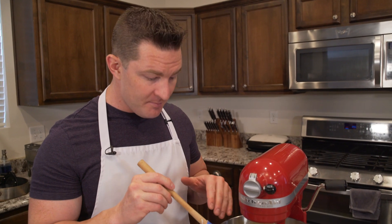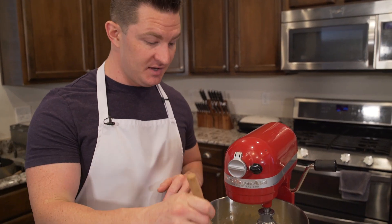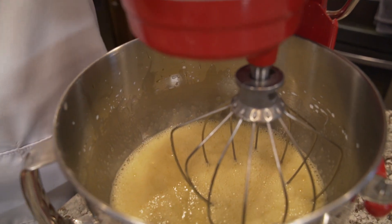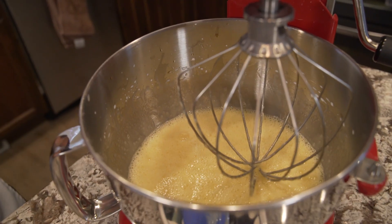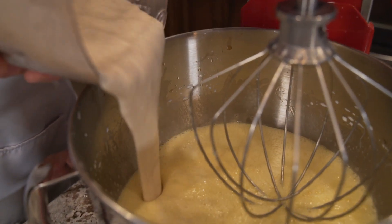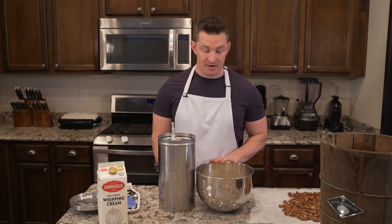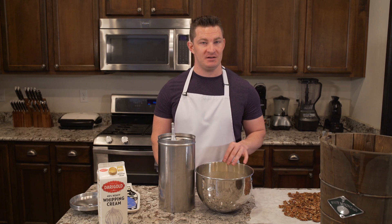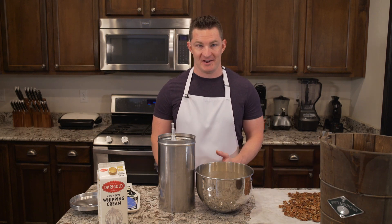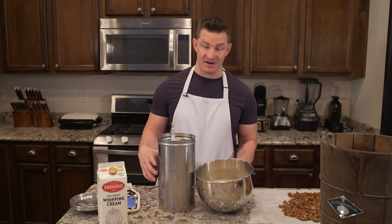You can see it's foamy on top and it's not grainy anymore. Now that we've got the base beat, we can go ahead and add our banana. We've got our base mix, the banana part beat in, and our pecans — however you want to say it — all nice and cooled down. So it's time to get everything in the canister.